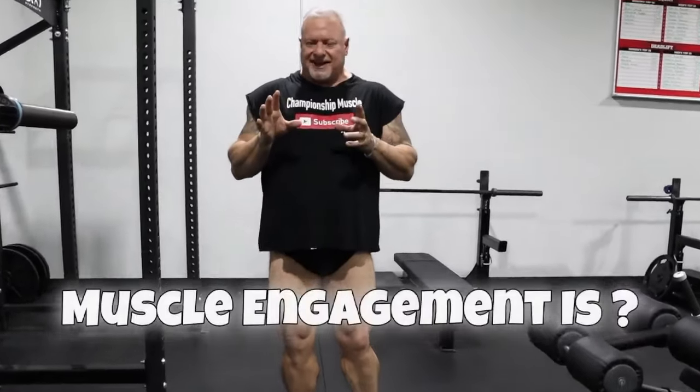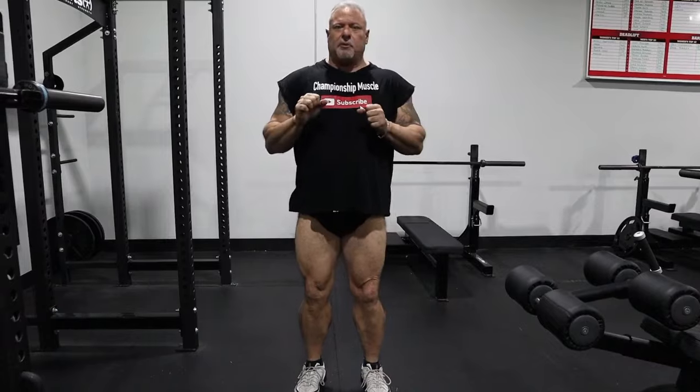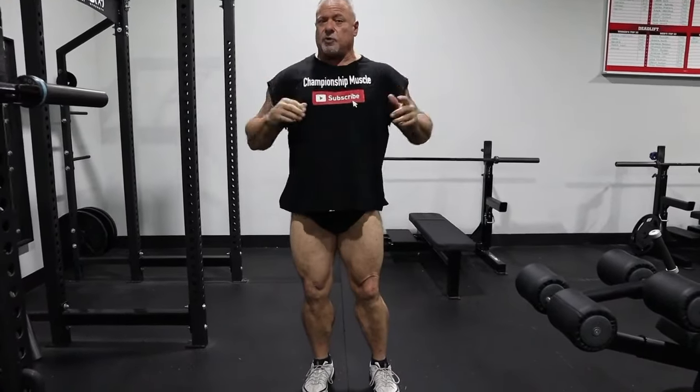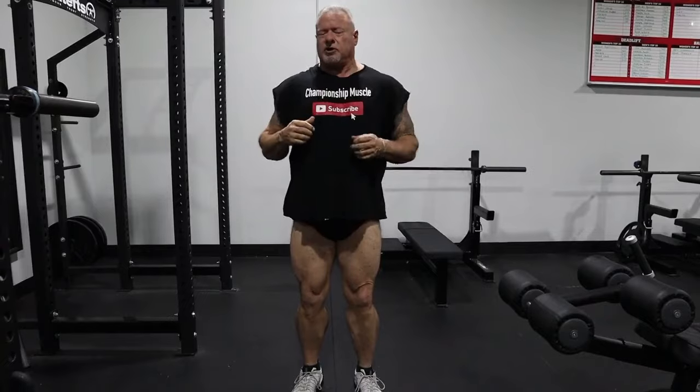All right guys, here we are at the squat rack. I'm going to start demonstrating front squats, but what's most important is I want you guys to understand what muscle engagement is. You just don't go into the front squat rack, get underneath the bar, whether it's squats to the rear or squats to the front. You just don't get under that bar and start going up and down like a shock absorber on a car. That's not the right way to do squats.